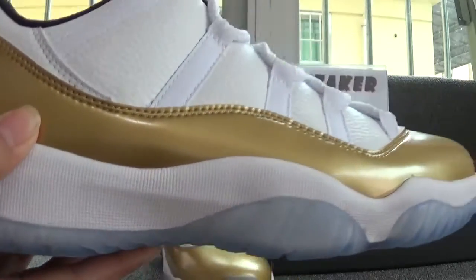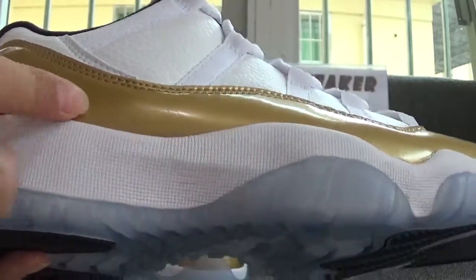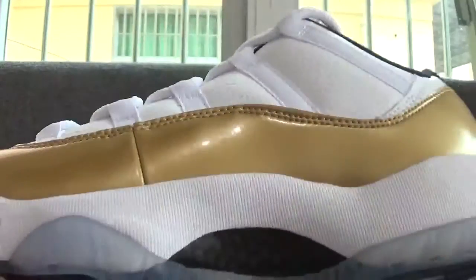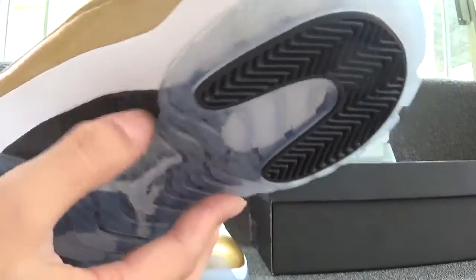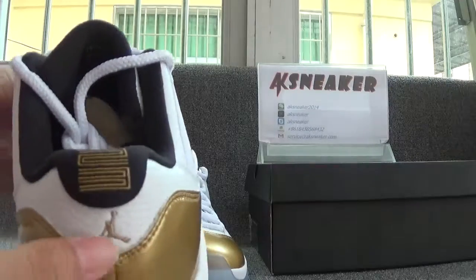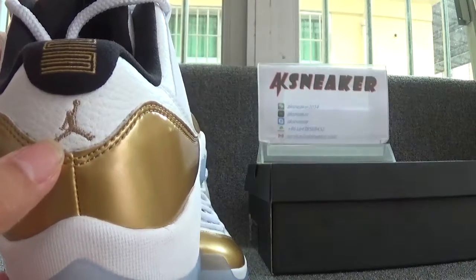Now let's check each side of the shoes. You can see the leather of the shoes. Now let's turn to the other side. You can catch the carbon fiber material and you can also catch the texture of the carbon fiber material. Now let's turn to the back of the shoes. You can see the golden embroidery number of the shoes and the golden Jumpman logo on the back of the shoes.